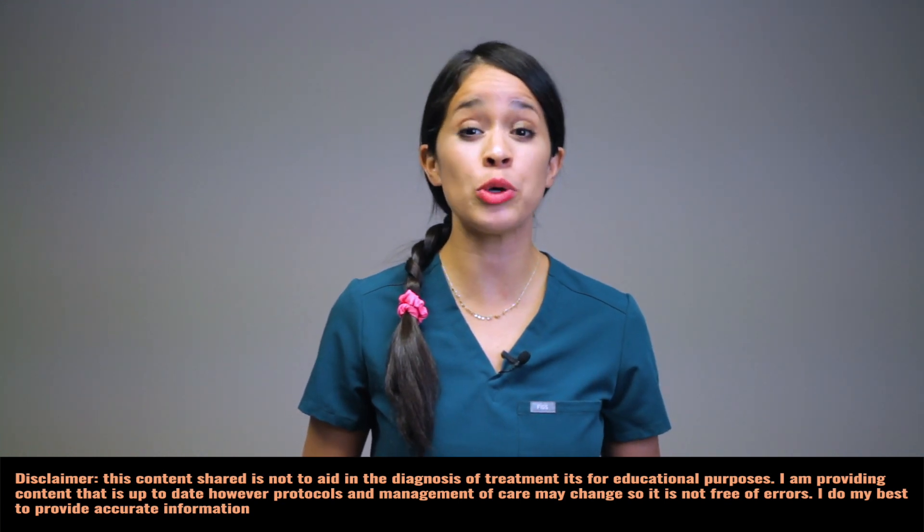Hey everyone, today I'm going to go over a review on the different types of IV gauges used and the importance of why we use different gauges for certain IV infusions. I will also share with you what helped me remember the color of IV gauges. My name is Christina, nurse practitioner — let's get started.